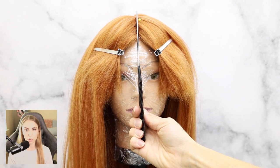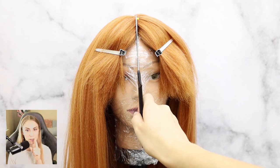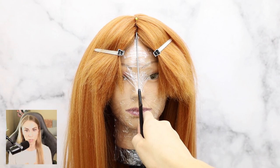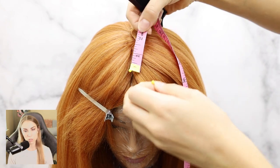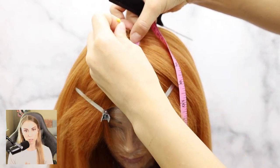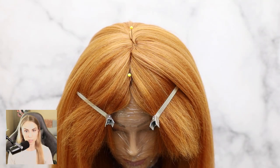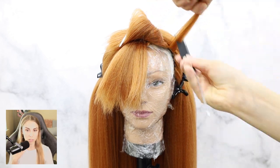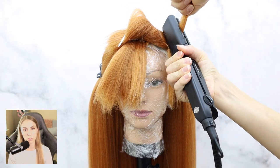I found the middle part of the hair and aligned it with the tip of the nose straight up, using my rat tail comb to find it. I went about two inches in to find where the bangs would start their bulk and parting. Go to the side of the bangs — you're actually going to crimp it first.